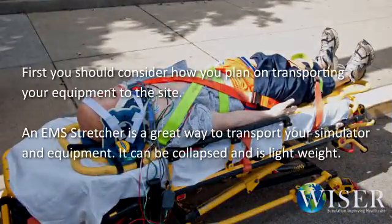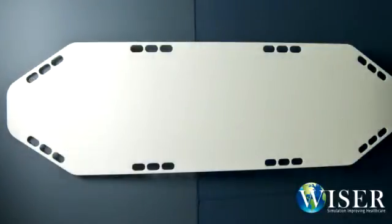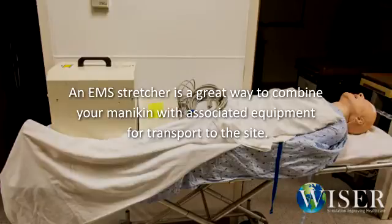Third, now that your site is chosen, you should get your equipment ready. First, consider how you plan on transporting your equipment to the site. An EMS stretcher is a great way to transport your simulator and equipment — it can be collapsed and it is lightweight. Second, consider placing your simulator on a backboard, as it will make it easier to move the simulator in and out of vehicles and to and from possible locations. You can also put supplemental material on the stretcher, and the straps make a secure way to transport your equipment.